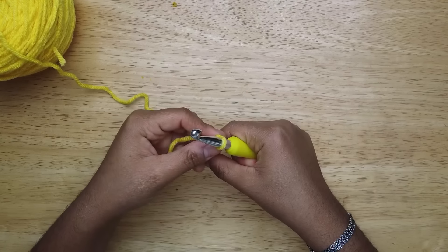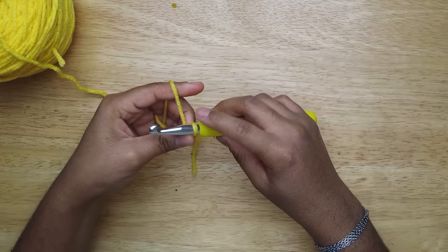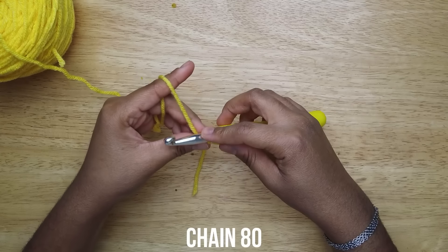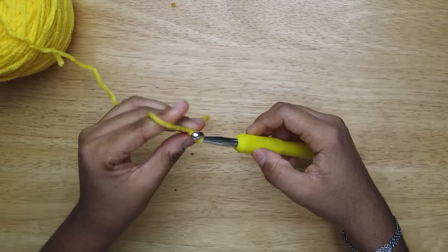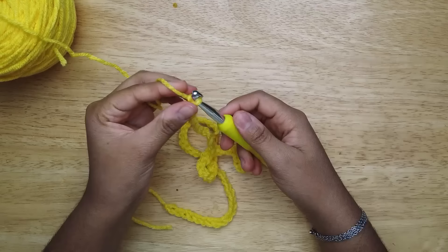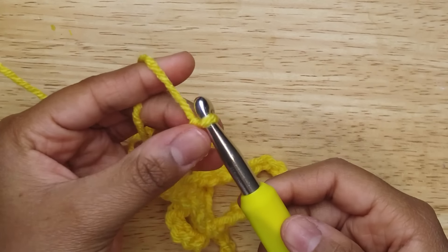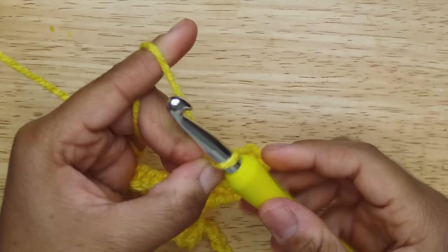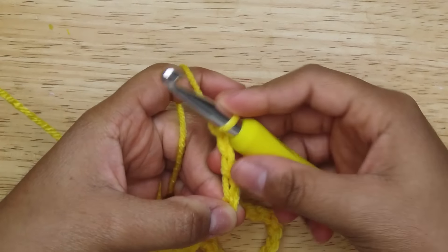My durags come in three different lengths. Today I'm going to be doing a long length. For long length, you're going to chain 80. Once you have 80, what I like to do is put my hand right where the 80 is. Then chain four — one, two, three, four — yarn over.